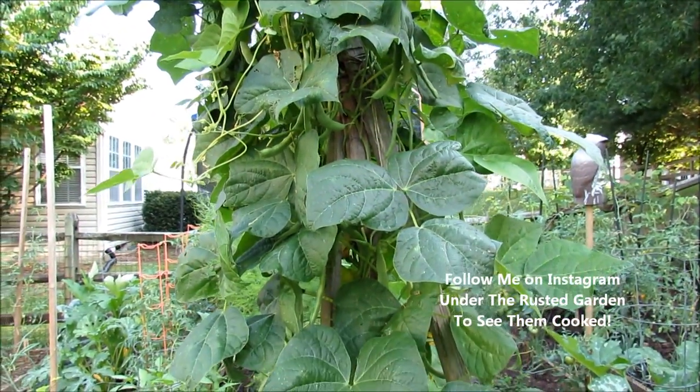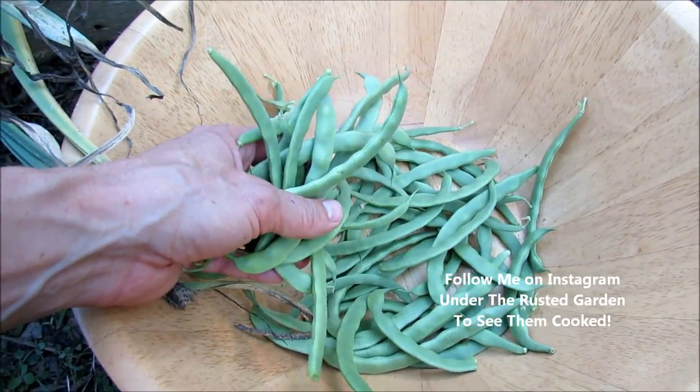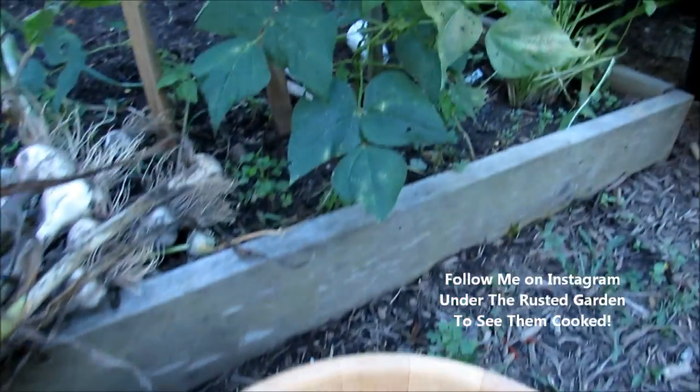So I'm going to harvest all of these, and then work my way over to another pole bean, and then some peppers. Here's the harvest from the green beans — there are actually three plants down there.